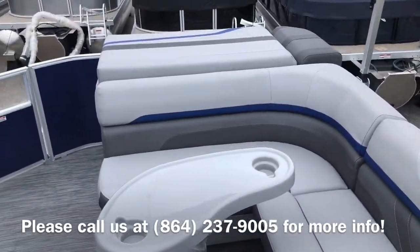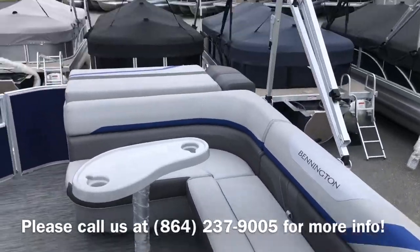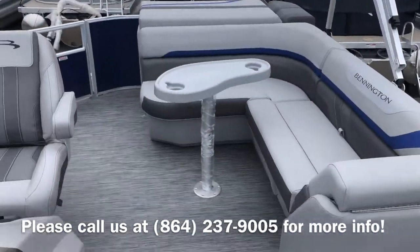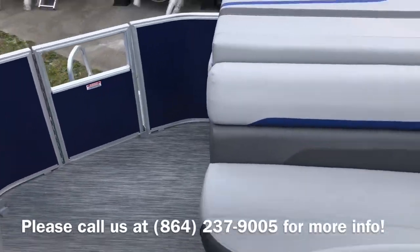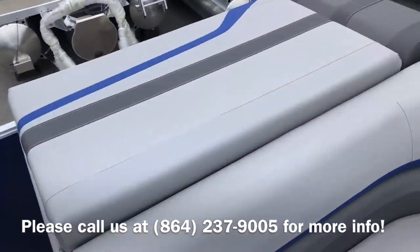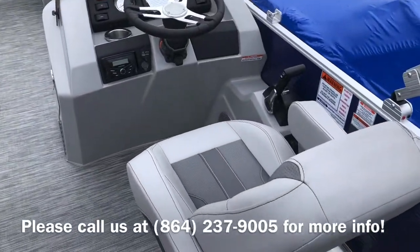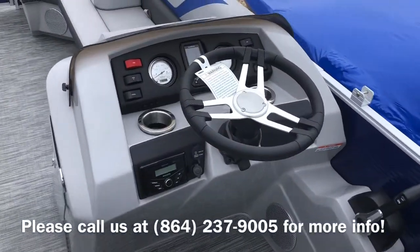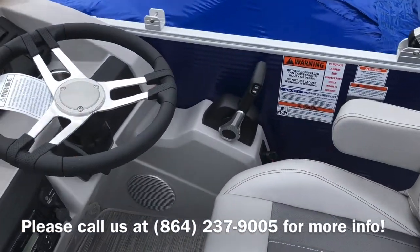It's got your traditional sun pad and L-shaped lounger in the back, which underneath that 10-foot long bimini top gives you lots of coverage from the sun for all day boating. This boat has 150 horsepower Yamaha on the back with a ski tow bar. Take a look at your captain's helm here with your Kicker Bluetooth stereo, Garmin Stryker 4, and a nice comfortable throttle position for the driver.